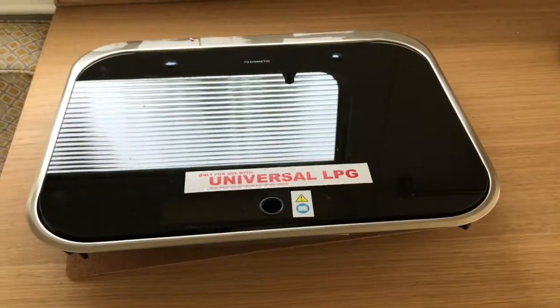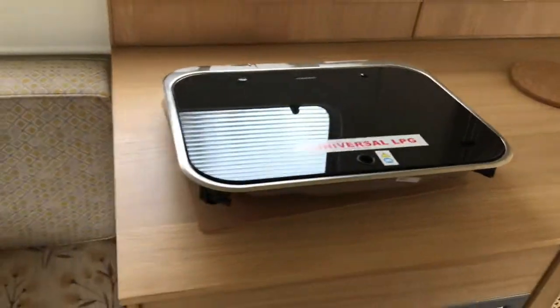Then we'll hook it up to gas on the front of the draw bar. I'll show you as we go along and how it's finished. It's a lovely little van — looking forward to working on it.